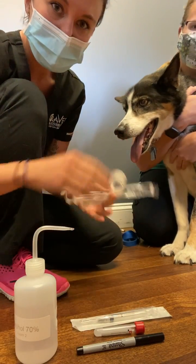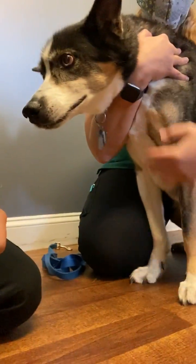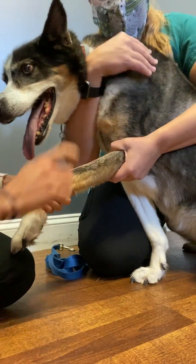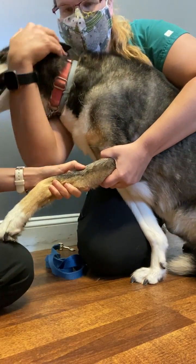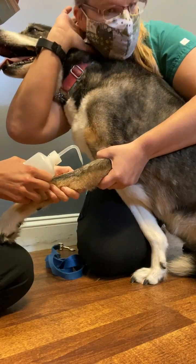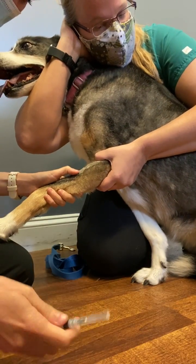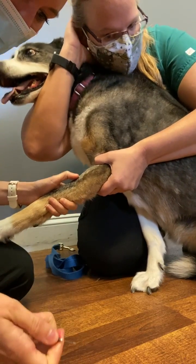I have my restrainer properly restraining my patient. I'll get you closer so you can see the blood draw. She's going to hold off the vein for me. I'm going to palpate the vein, which is right here. I'll go ahead and use alcohol, and whenever you poke with a needle you want to make sure it's bevel up, always.